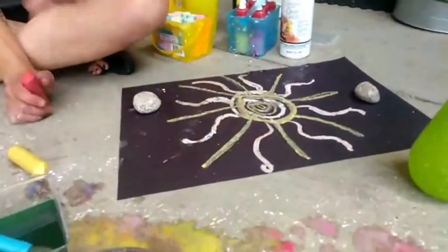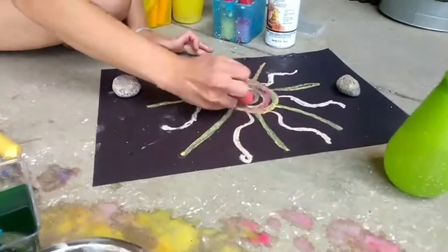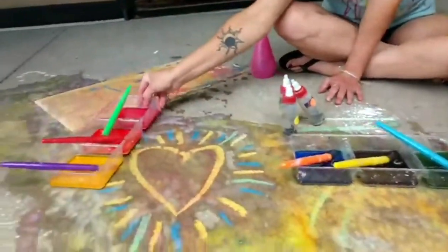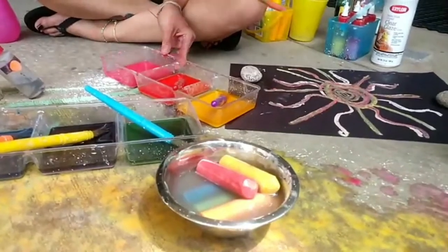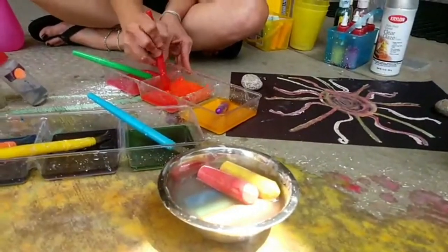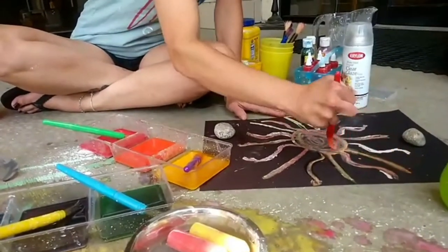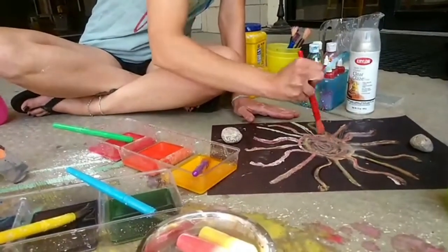The orange is already drying and it's getting really light — looking awesome. The liquid chalk on top of the wet chalk is also interesting because the liquid chalk is going to re-soften the wet chalk and it really blends it in — very nice. You can do really cool ombre effects.